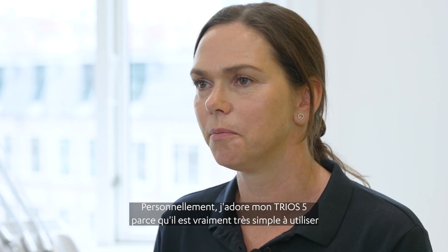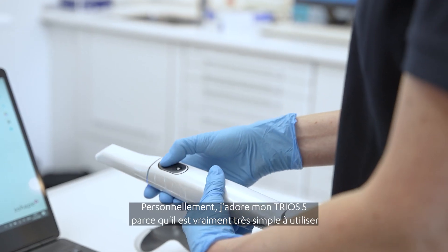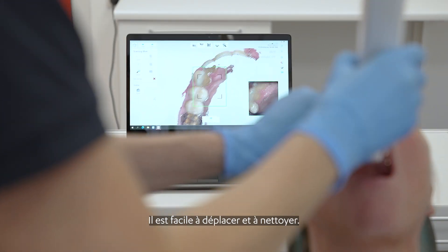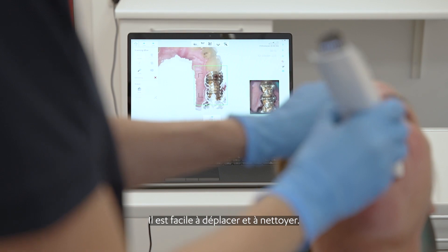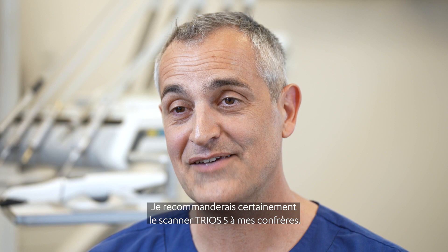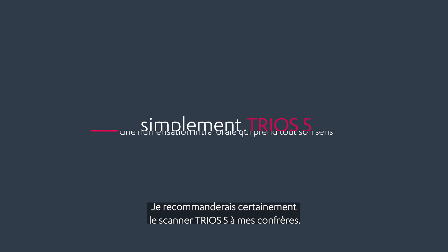I just love my Trios 5 because it's really so easy to use and we can all use it in the clinic. It's easy to move around and it's easy to clean. It's just a great tool. I would definitely recommend the Trios 5 to my colleagues.